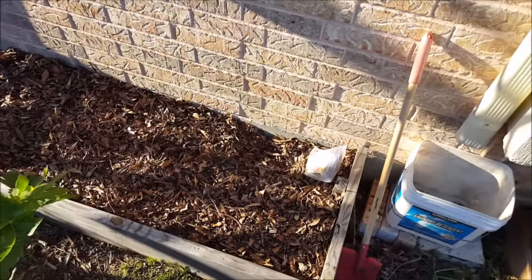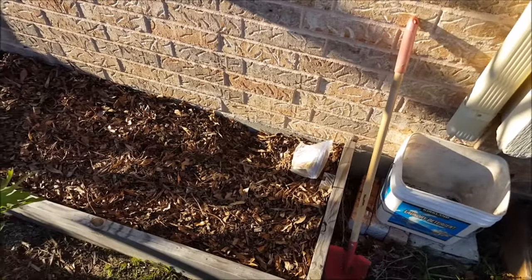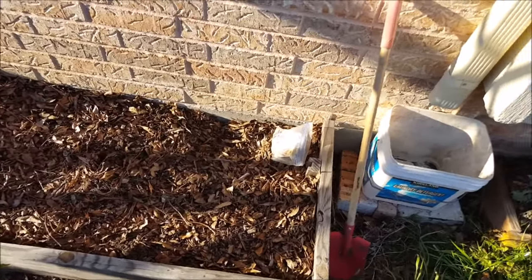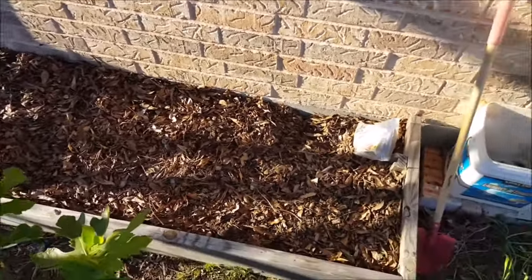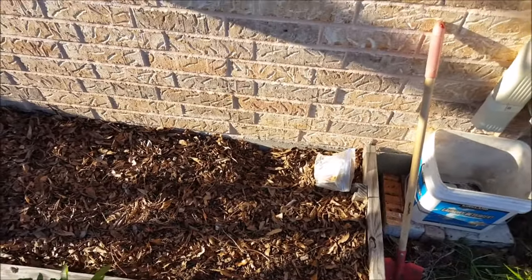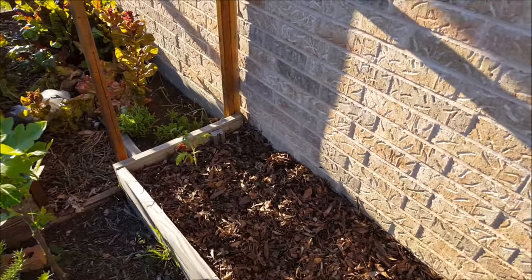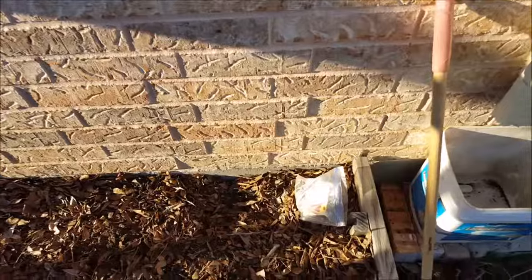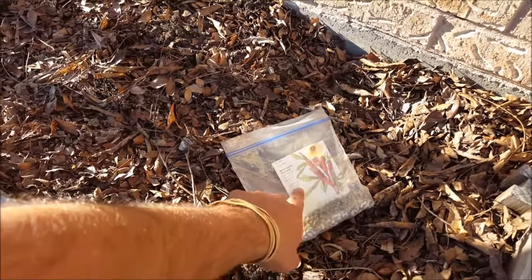I'll be using this small raised bed — it's an eight foot eight inch board, about two feet wide and about five feet long. I'll be using this little bed here, which is on the south side of the house, to plant okra. I have one little tomato plant over there and I'll be filling in the rest of the bed with okra. I got some seeds here that are red okra from the store.